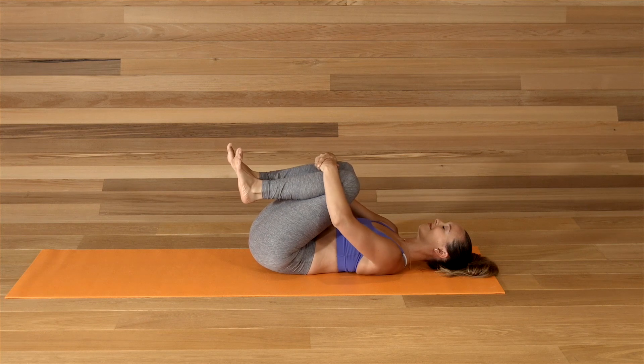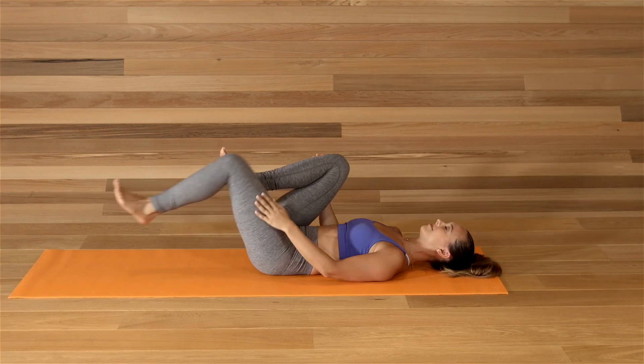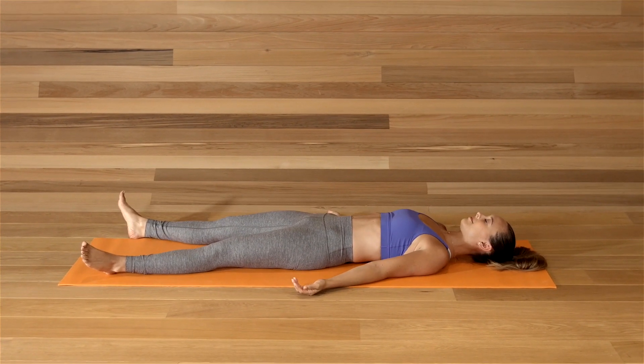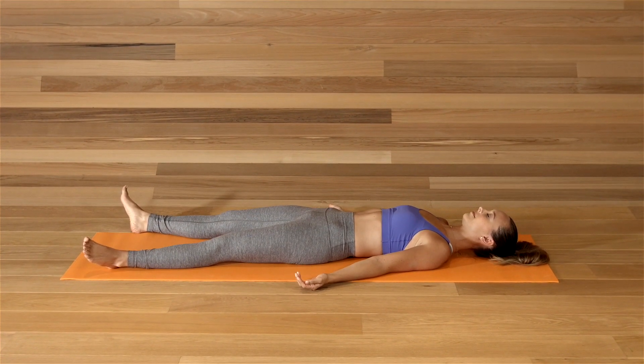Hug both knees to your chest and extend your body into Shavasana. Take a final exhale out the mouth. Close the eyes and relax.